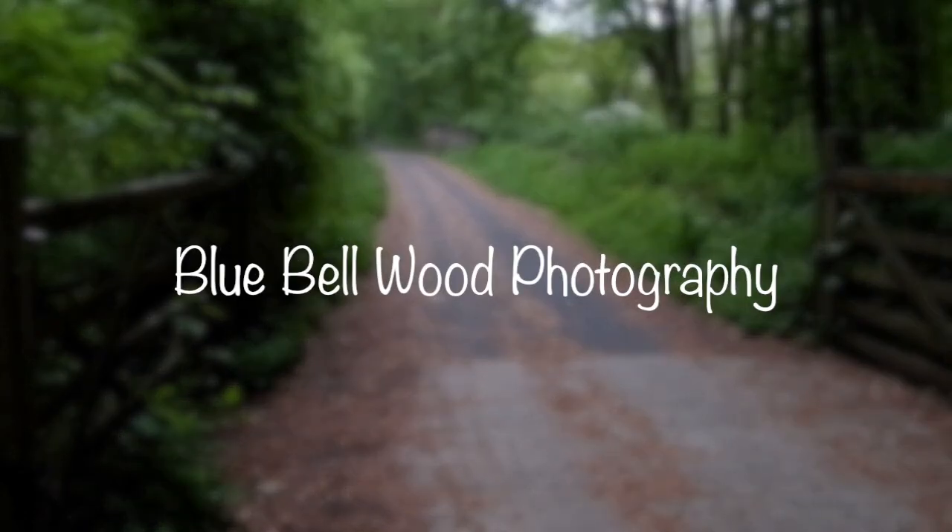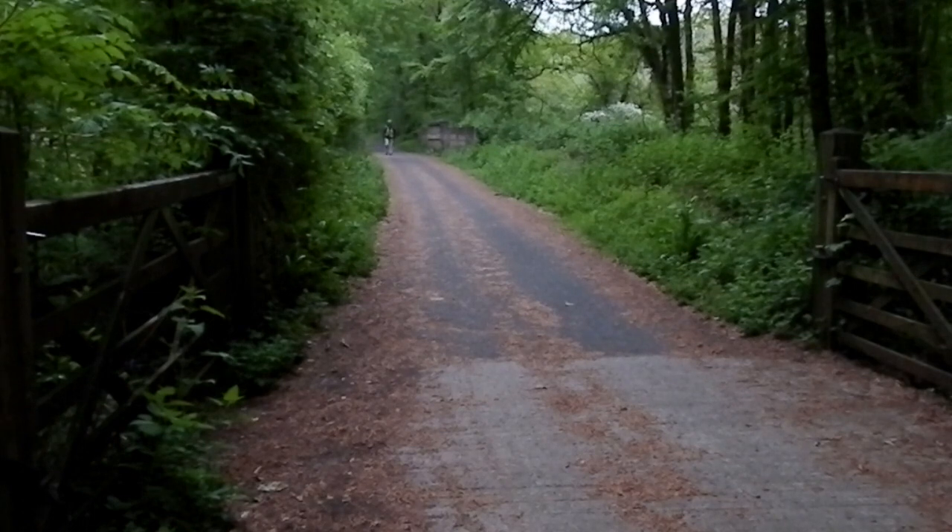Hello again. In this video I'm taking you down to my local woods with some fantastic bluebells. I'm going to share my experience with you, talk you through my camera settings, compositions, and if you can suffer my random rambling and insight into my thought process. By the end of the video you will have picked up ideas to use in your own photography, and hopefully some inspiration to go out and shoot some on your own.